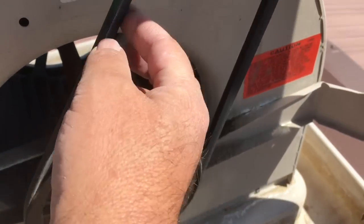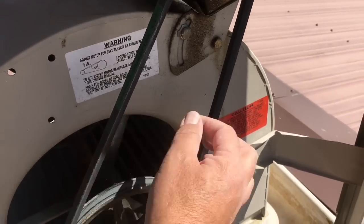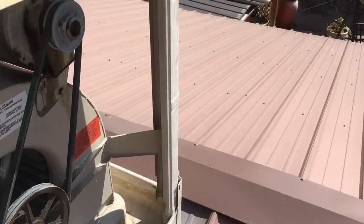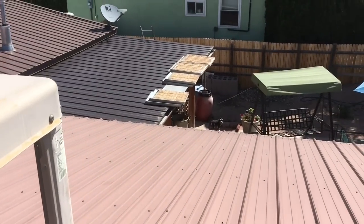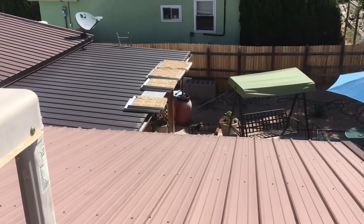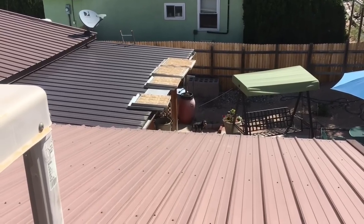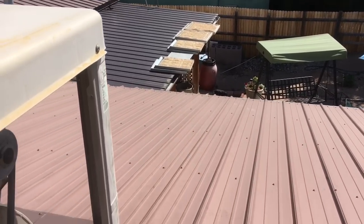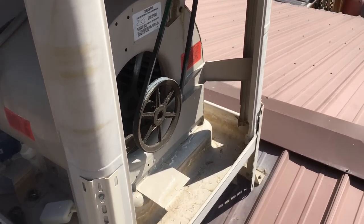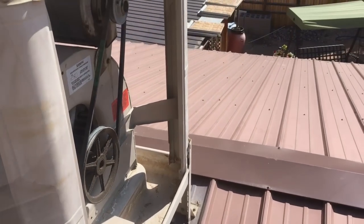There's another one on this side over here. You got to check the belts, make sure they're in good shape - that looks like it's in good shape. Next I'm going to get all the pads down on the porch, clean them up, take out the old pads, put new ones in, reconnect all the plumbing, and get everything going. It should be loads of fun - not my favorite thing to do but you got to do it.